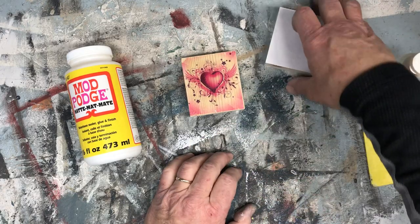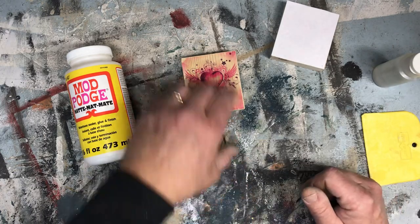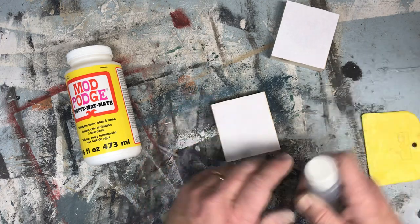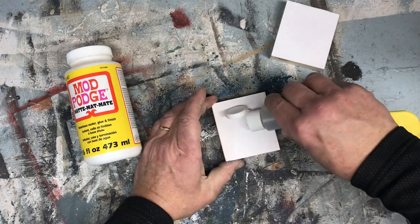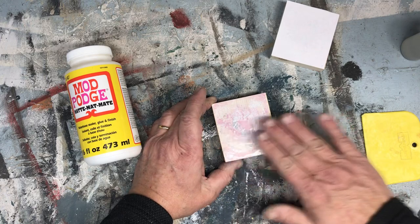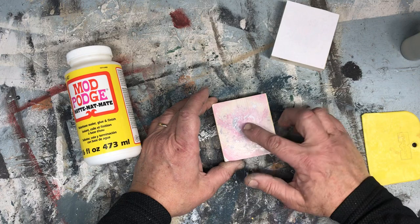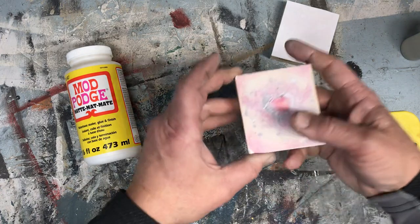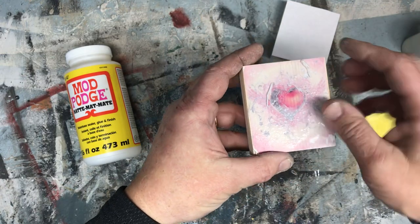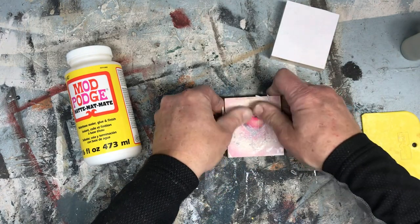Give it a couple minutes of rubbing, then set it off to the side. 24 hours later, you can peel the paper off. Once you get to that point — the next day — just sprinkle a little bit of water on there, get it nice and wet; you don't have to get it completely soaked. You can see the image bleeding through already. Start in the middle and work your way out — you can see the paper starting to lift. If you do it from the outside in, you'll have image loss, whereas if you do it from the inside out, you'll have much less image loss and it'll turn out much better.